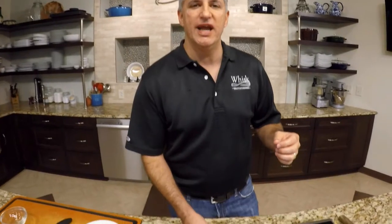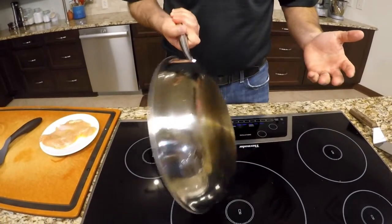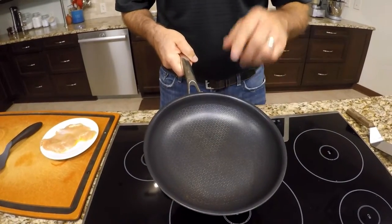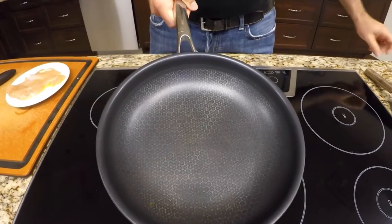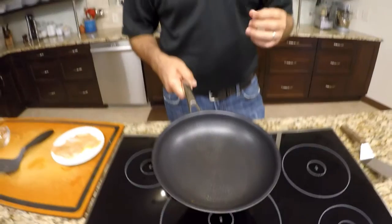Today I want to show you a new innovation in the cookware market. It is a pan made by Freeling called the Black Cube. What's beautiful about this pan is it is a stainless steel pan, tri-ply, and it's got a nice hard non-stick interior covered by stainless steel mesh. That stainless steel mesh is going to protect our pan and make it as durable as it can possibly be.